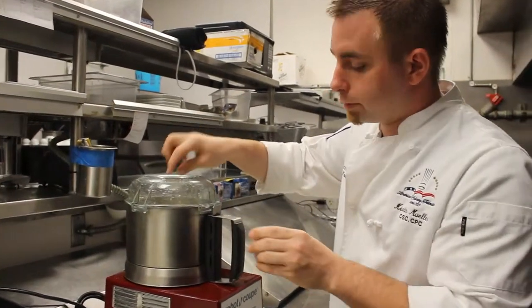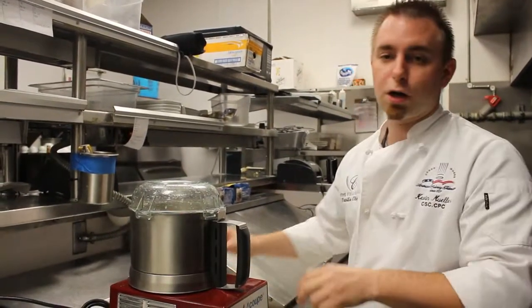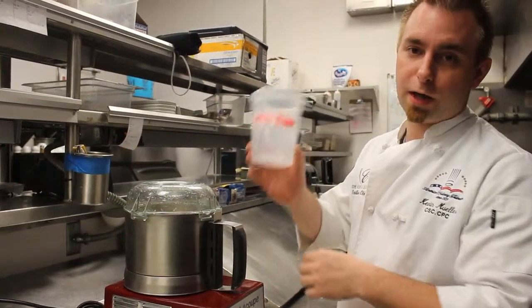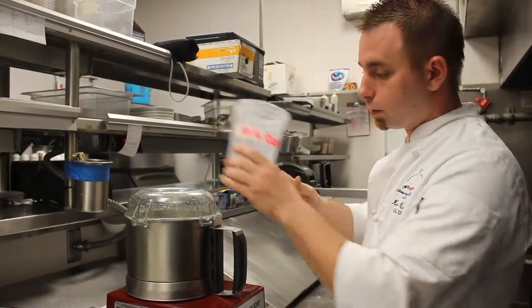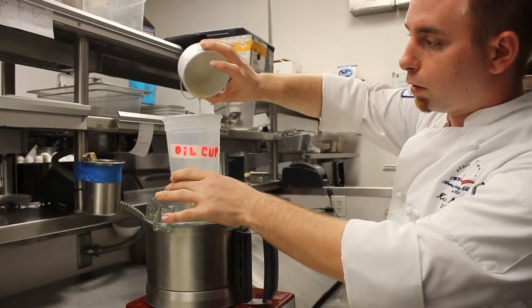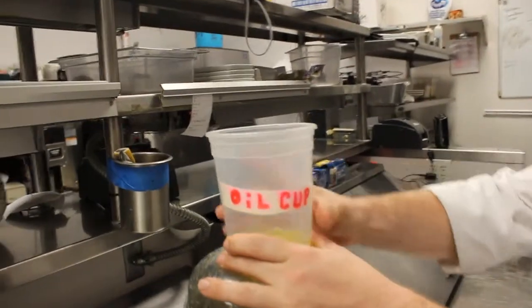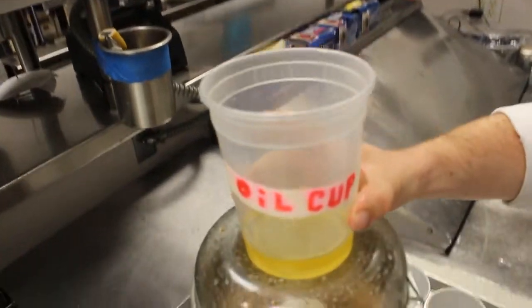we're going to add a little bit of salt and white pepper, and start to add our oil. What we have here is a plastic container with a small hole drilled in the bottom, so the oil goes through just a couple drops at a time. You want to add your oil very, very slowly because this is what causes the emulsification between the oil and the vinegar.